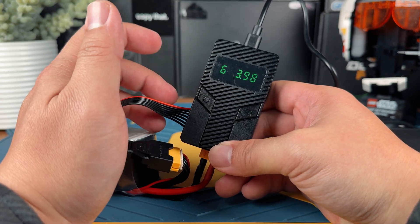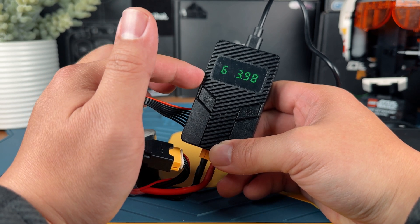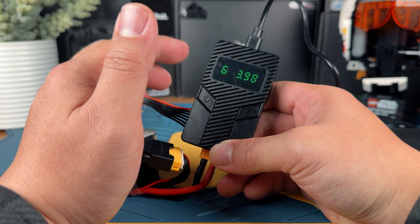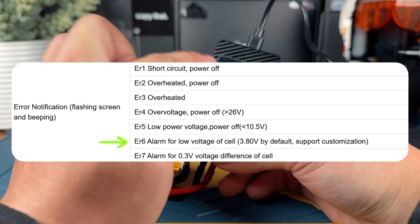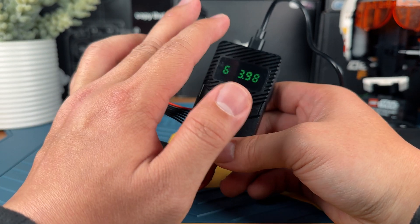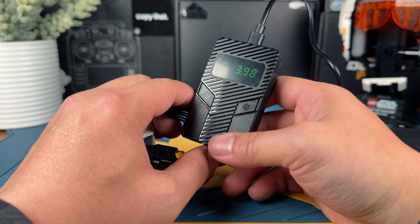One thing I observed is that once the charger reaches the designated storage charge value of 3.8 volts, it's going to stop and give you a really loud beep and show an error code. Don't worry — the error code is actually designed to indicate that the charger is just stopping. It's not actually an error; it's just how it was designed to stop the charger.